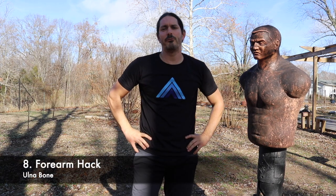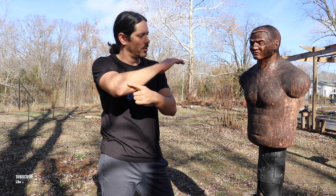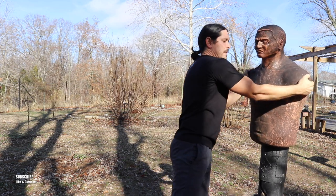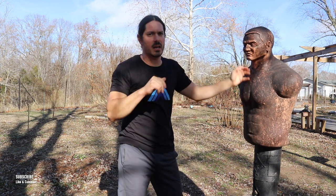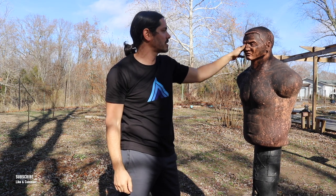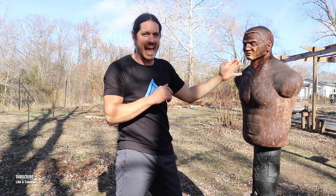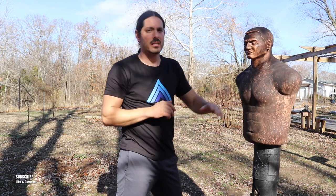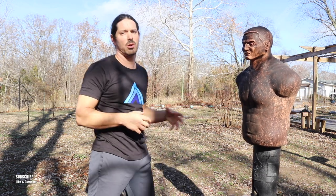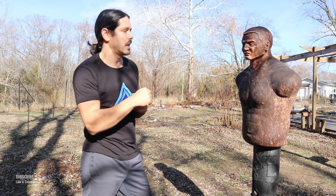Number eight is our forearm hacking, where we use the outside forearm bone — the ulna bone right here. We can strike with the forearm on a forehand type of strike or on the backhand type of strike. You can strike right to the head — across the temple, eye, ear — or right into the jaw, or directly to the neck, which can cause a knockout. It's very powerful and kind of deceiving-looking. These forearm strikes absolutely deliver a lot of power when you're using this bigger bone.